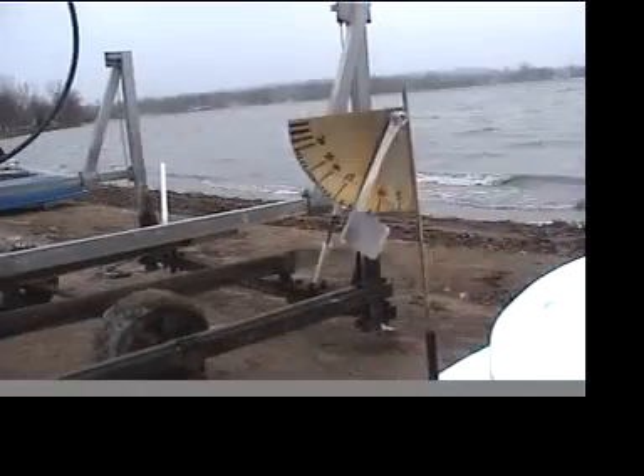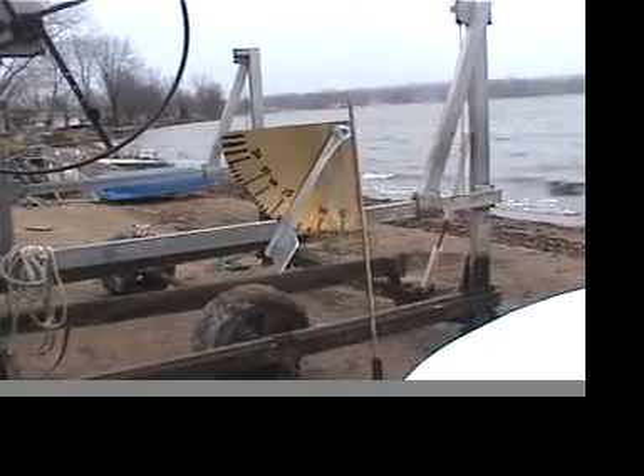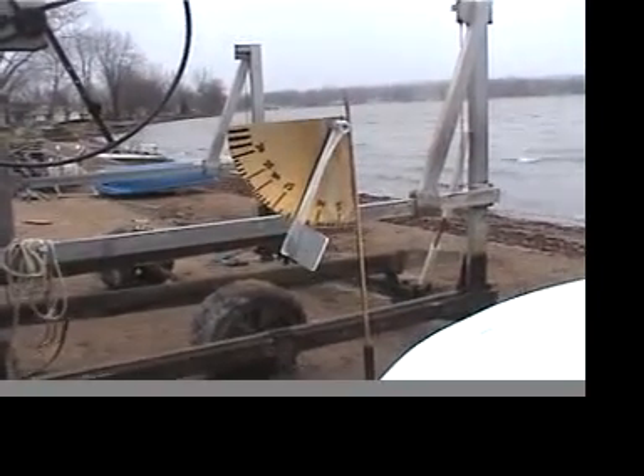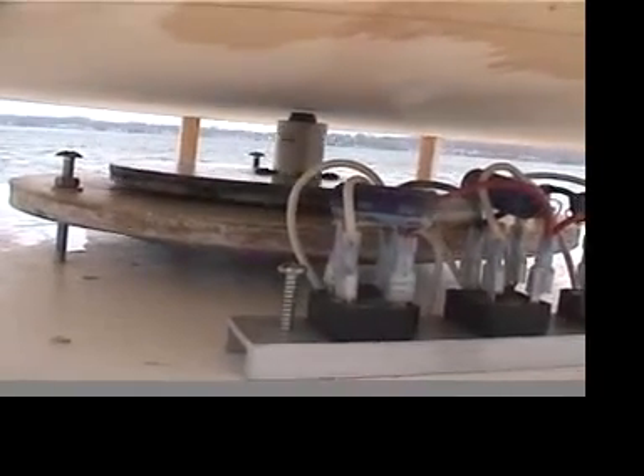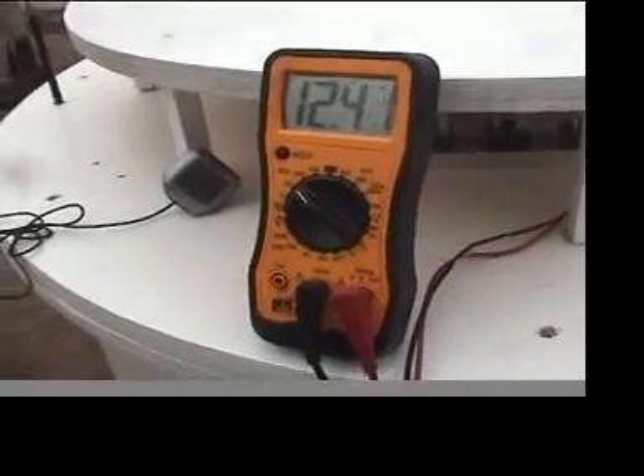It is not quite so noisy in here behind the turbine. Once we get a gust it will really spin up. We got 17, 16 miles per hour on the turbine — that's unloaded speed. There's the charging voltage at 12 miles per hour turbine speed.